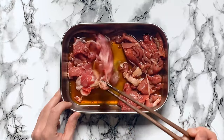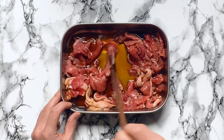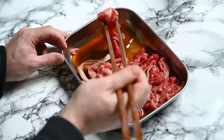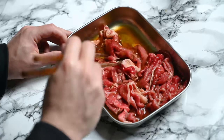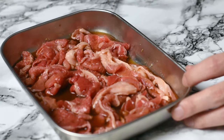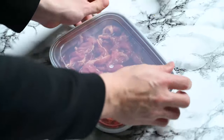If you can't find thinly sliced beef like this, you can always cut it yourself by putting a block of beef in the freezer for a little while. You don't need to freeze it completely, just firm it up so it's easier to cut it thin. Leave the beef to marinate at room temperature for about 10 minutes.